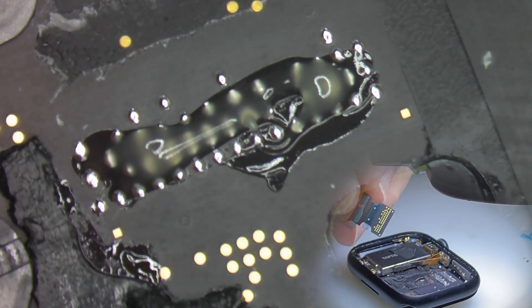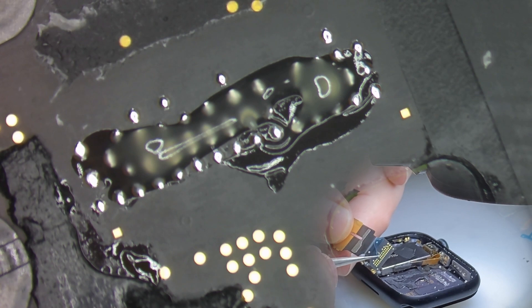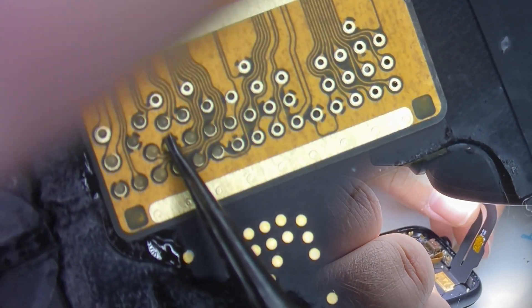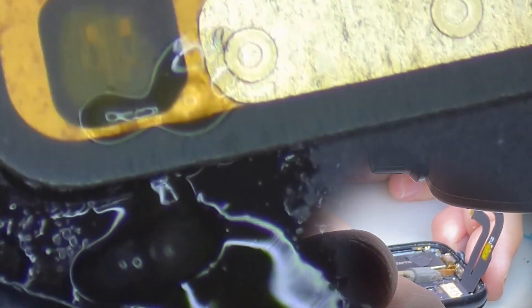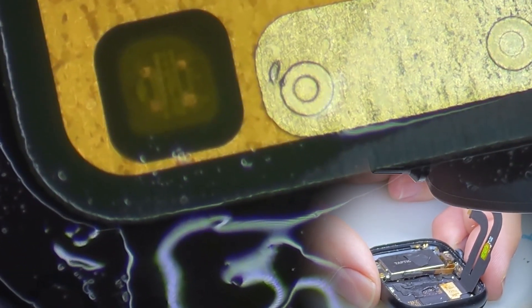We'll get our new flex cable and I'm going to remove the stickers. We'll line up the little indicators — you can see the little gold square there and the black cross. We're going to try to make it so you can see a corner of the little gold square on each one.